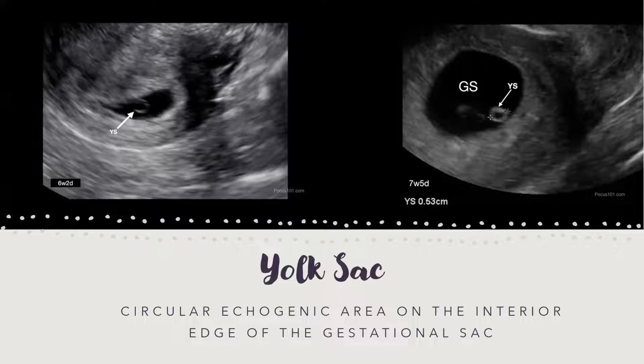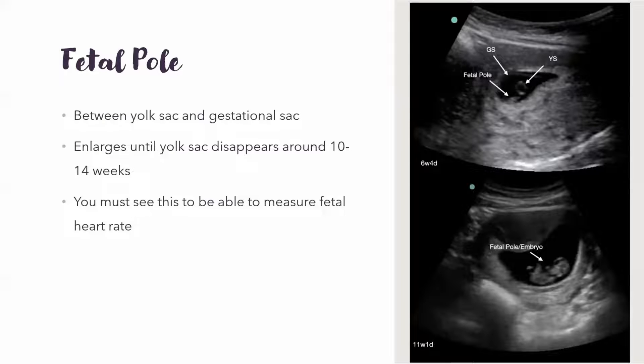The yolk sac is within the gestational sac — it's basically a hyperechoic little ring. It still has fluid on the inside, so it's dark and anechoic on the inside. The fetal pole grows between the yolk sac and the wall of the gestational sac, and this is what actually turns into the baby.